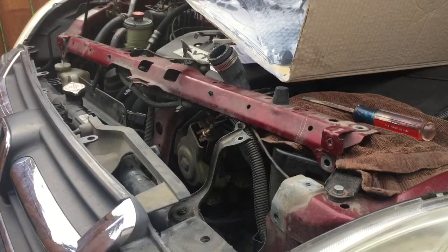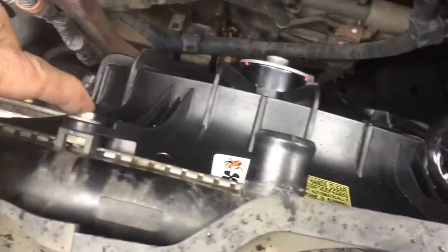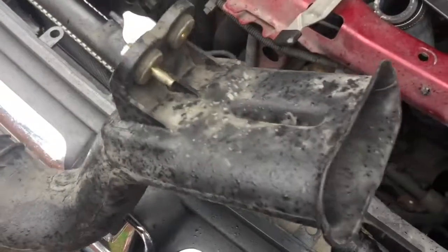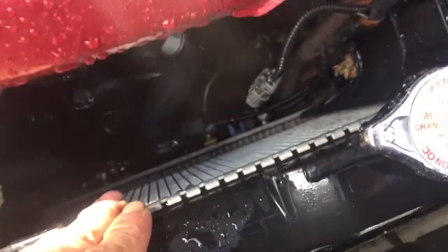Now compare it to the new one and reinstall in the reverse order. With the fan reinstalled, go ahead and install your ten millimeter bolts, connect your wiring harness, then reinstall your air cleaner tube followed by your radiator hose. Make sure you reinstall your lower ten millimeter bolts before reinstalling the passenger side fan.